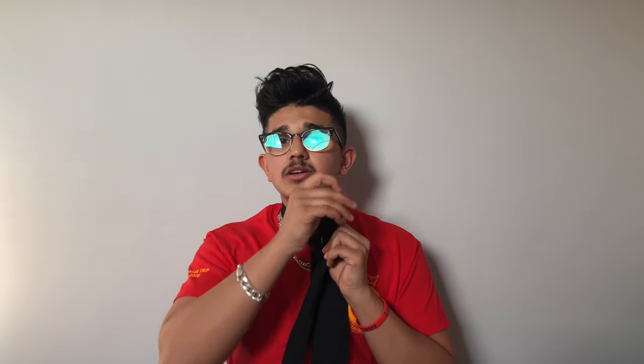Once you see that backwards triangle, you want to bring your thicker end to the left hand side, covering that backwards triangle we just made. Then you're going to bring the thicker end behind, up, and then inside that cover that we've done.